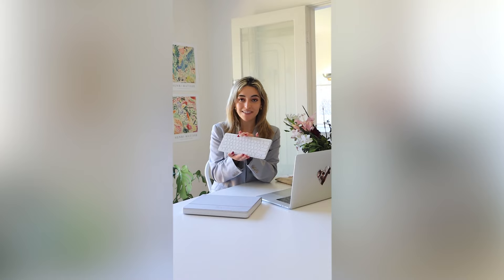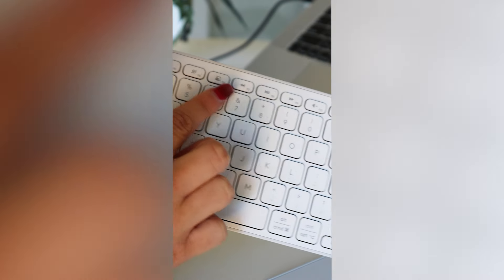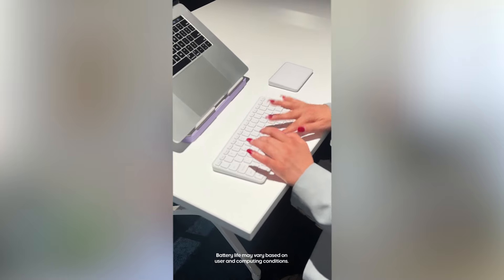The keyboard is slim but nice and solid and features a range of handy shortcut buttons, including an emoji button, which is really cool, screenshot, dictation, and of course all the other basic ones like volume up and down. Depending on how you use the keyboard, it generally lasts for up to five months, which is great for me because I already have so many things I need to charge, so I won't have to do this too often.